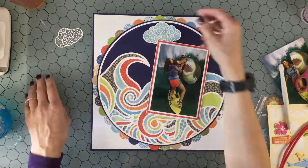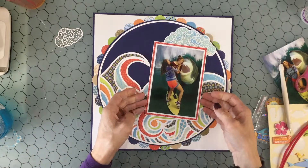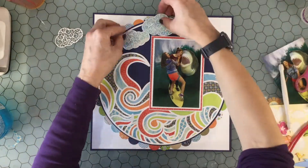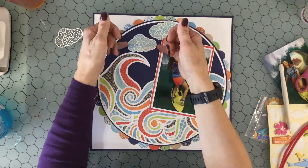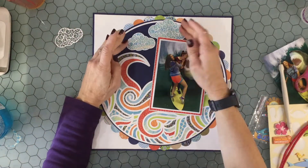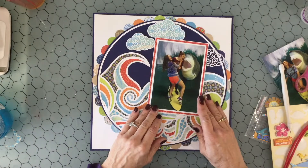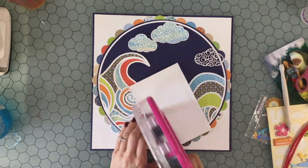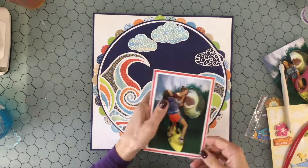I'm playing around with the clouds, trying to figure out where I want to put them and exactly where I want to put the picture. I was going to place the picture underneath the crest of that wave, but then I was thinking that would create some trap space, and I really didn't want trap space. So I decided I was going to put the photo to the right of that large wave.